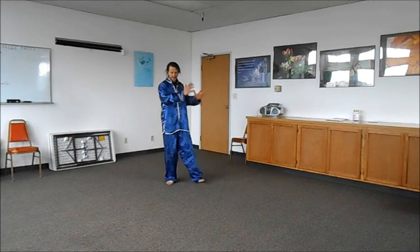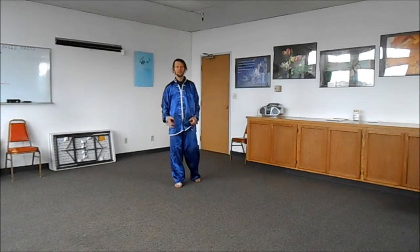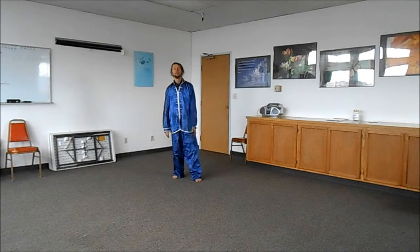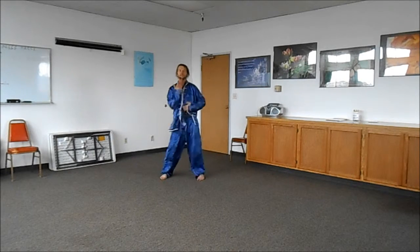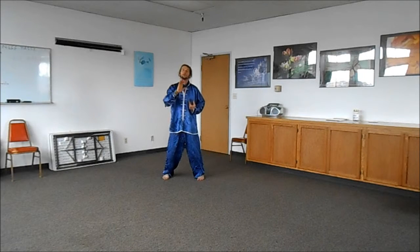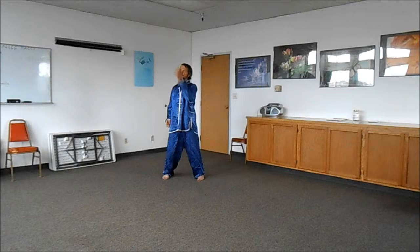We practice within this perimeter where we have both arms of equal value for blocking, punching, whatever. For instance, when we're here, this is like blocking, right? This is blocking here. So it's all within the perimeter.